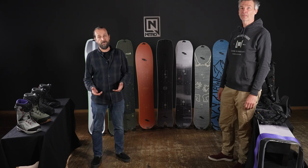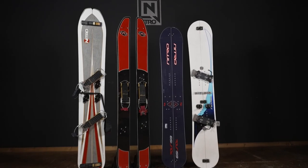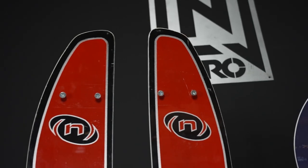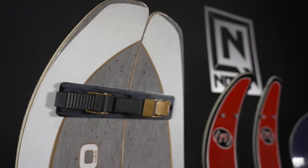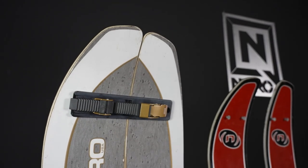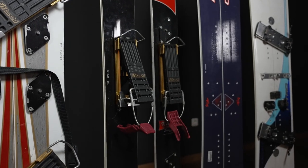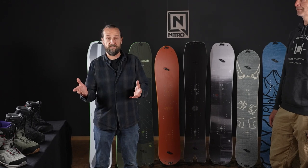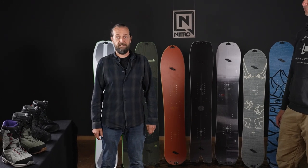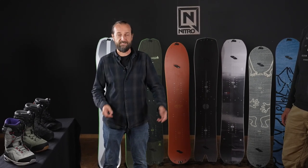With Nitro we have a pretty long history of splitboarding. We started out almost 20 years ago with our first attempt of building splitboards. We were really fascinated with the idea of being able to climb up and basically hike your own mountains and find your own runs. It was a time when snowboarding was still partially banned in certain areas, so being more mobile was a very intriguing idea. Ultimately we presented the first splitboard in 1993 and we've basically had splitboards more or less ever since.